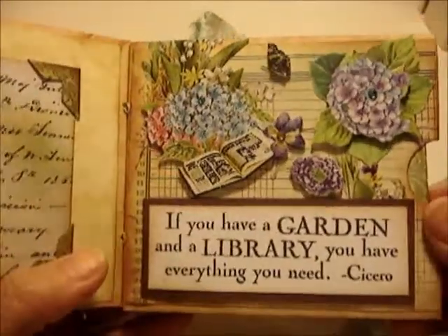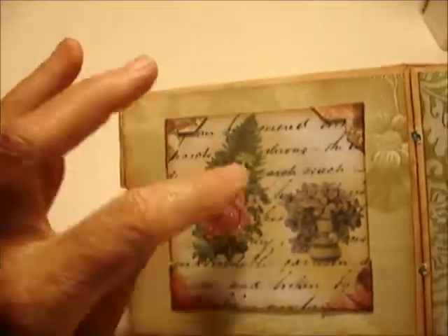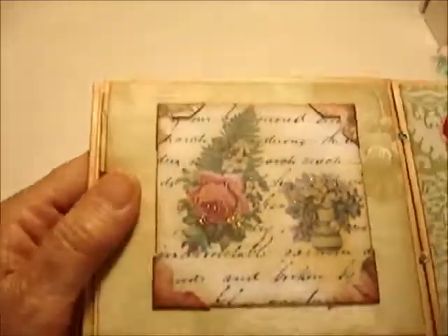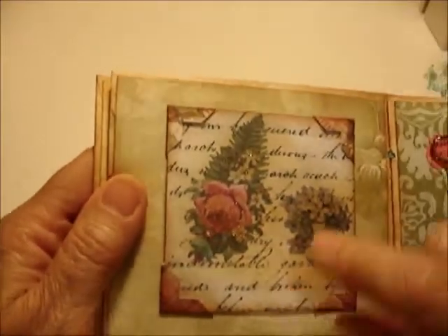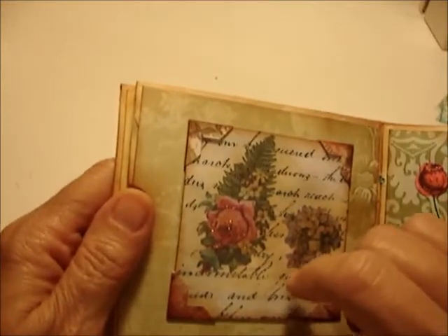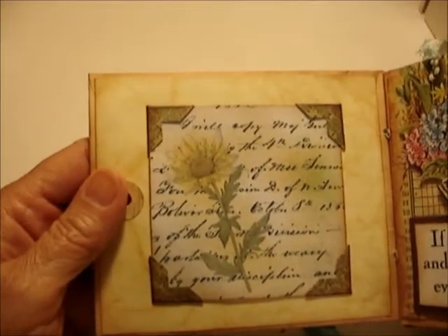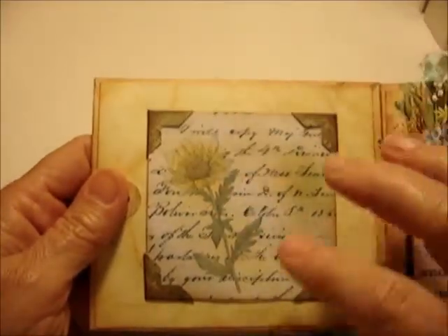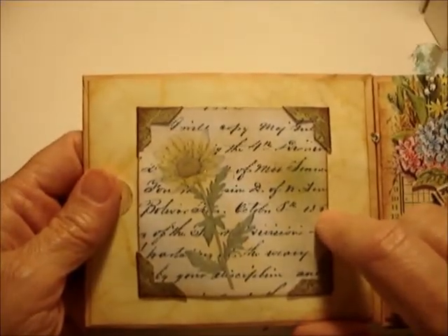On this page there's another little photo frame area — it's loose and pops out — with one of my Photoshop designs printed out with glitter added. In the background, the paper is scanned from a family diary of my great-great-great-great-great grandfather who fought in the Civil War. He kept a diary and I used a page from 1862 or 1863.